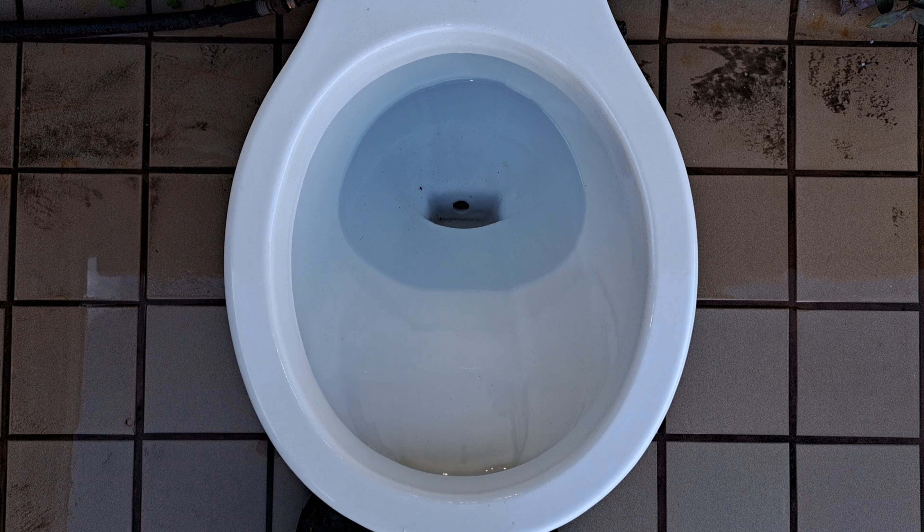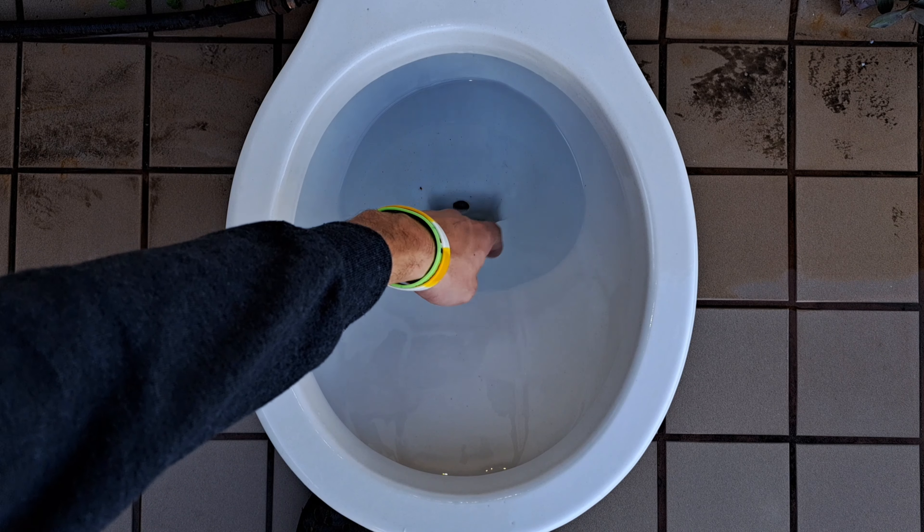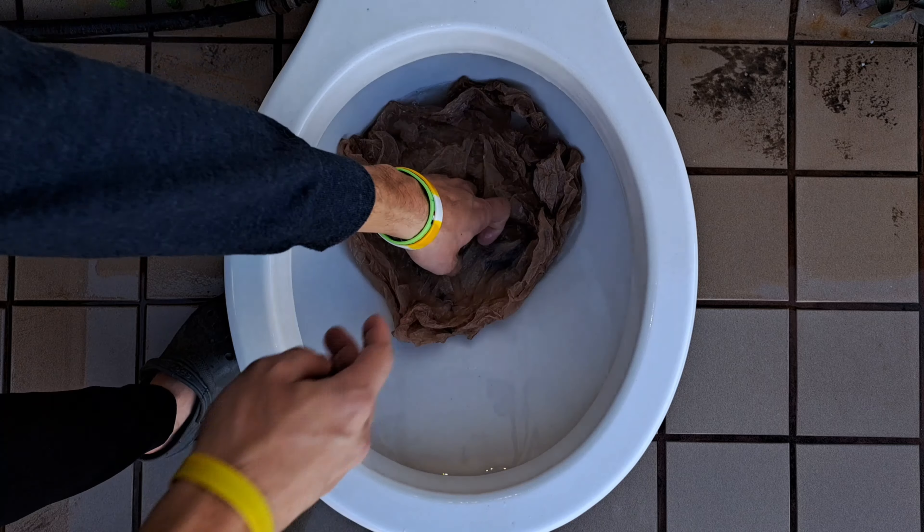Before I test the bag again, one other thing I want to point out is that the siphon jet is not actually in the middle, so the water sort of swirls around. And one thing to tell all the toilet companies out there: expect any of your toilets could be a test subject. Make them all good. Don't make ones with misshapen trap ways, or messed up siphon jets, or rim jets that aren't punched out all the way. They need to just make them all work right and not have any of these issues. So now, after my little rant to the toilet manufacturers, let's see if it can take a bag again.